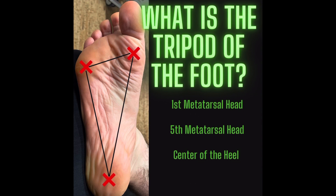The best way to do that is to push the tripod: first metatarsal head, fifth metatarsal head, center the heel. You want to avoid gripping the ground with your toes because that will result in an unstable foot.